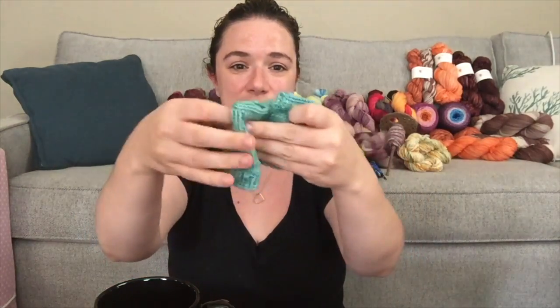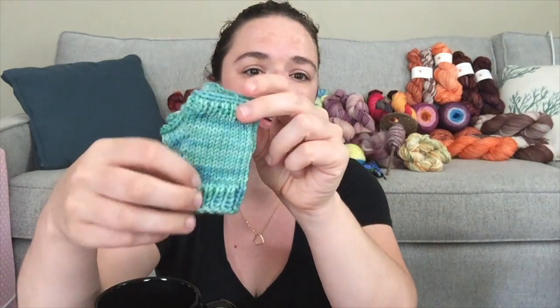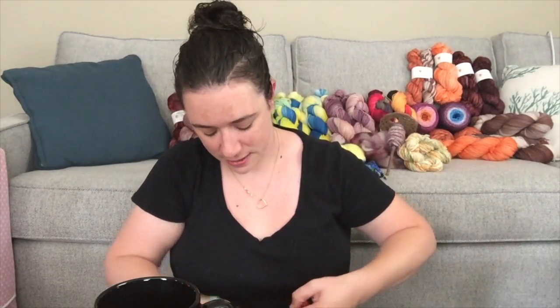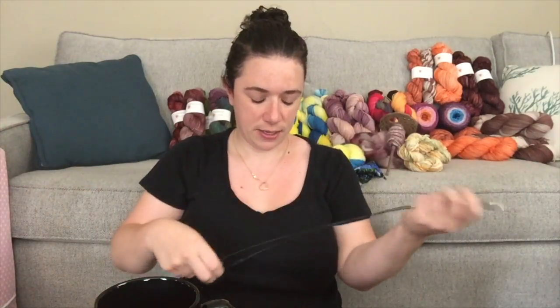I had her try them on and measured them out, then did one right after the other. One did come out a little more narrow — same stitch count but my gauge was slightly tighter. I used a US size 5 (3.75mm) needle on a 40-inch circular, and I like doing magic loop.